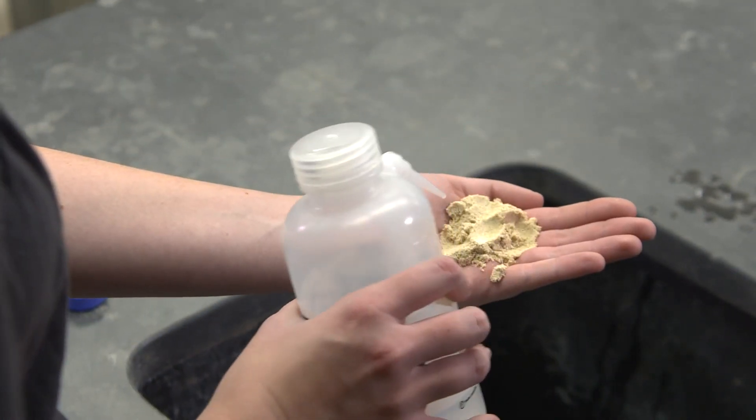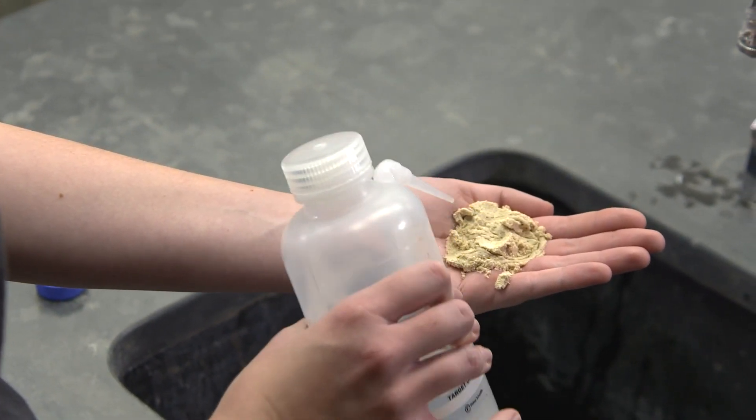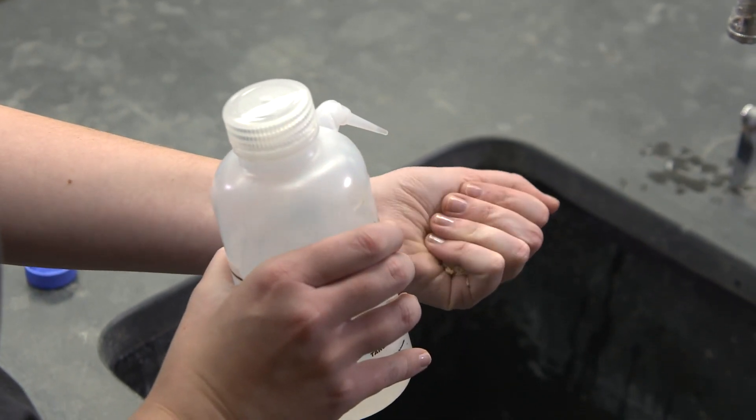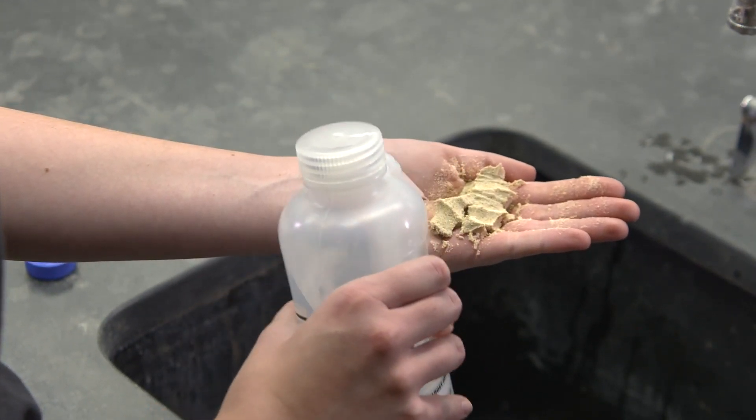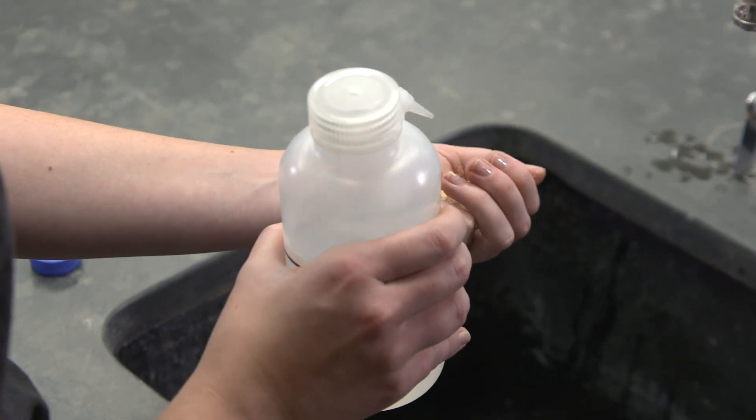Now add some water and squeeze the soil so that the water mixes in. Really mush it around in your hands so that the water mixes in thoroughly. Squeeze this into a ball and then release.